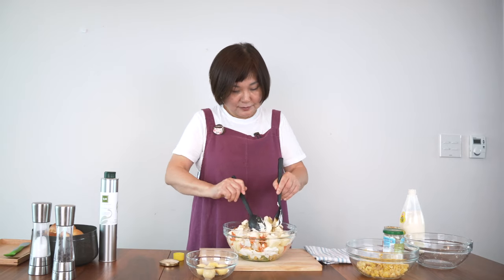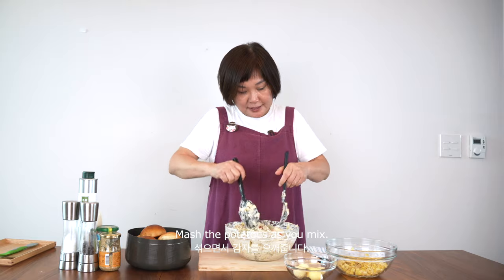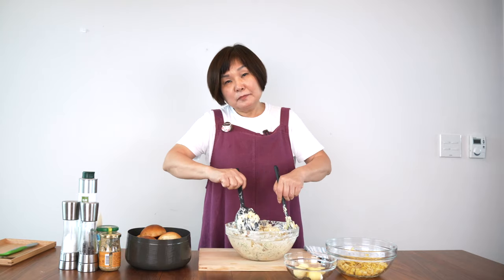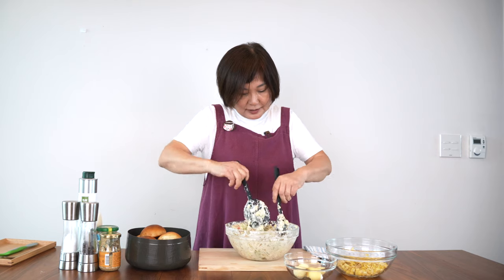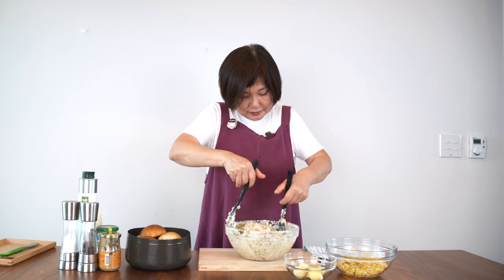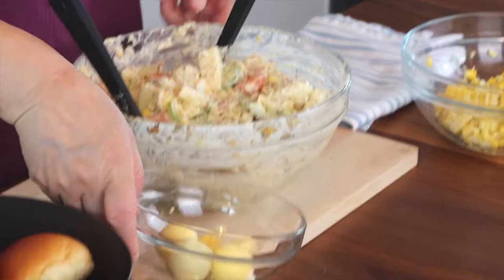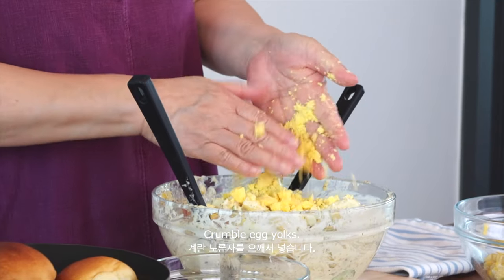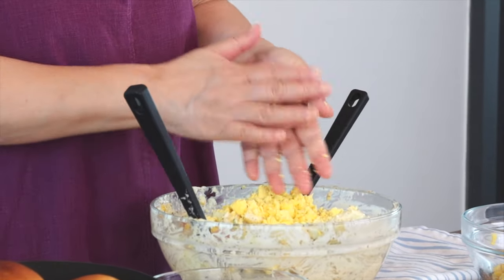Now just mix. As you mix the seasoning, try to mash the potatoes a little bit. You don't want them to be too big, but at the same time you don't want mashed potatoes — just small enough so that you can taste the potatoes. Now I'm going to add the egg yolks. I take them in my hand and mash them like this. It's important to add the egg yolks last — you don't want the yellow to turn color too quickly. See how pretty it is.